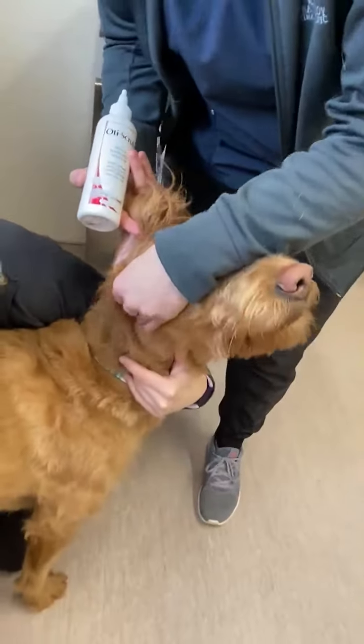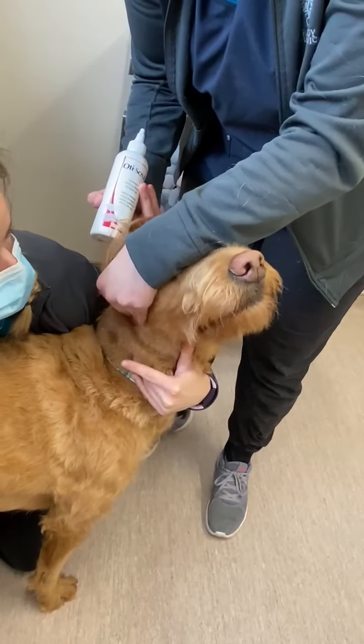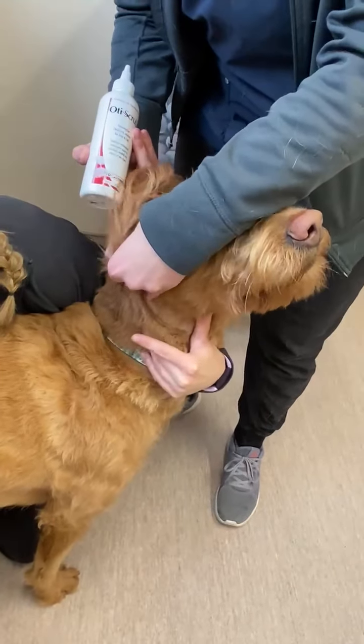I'm going to massage the base of the ear. You want to hear that squishy noise — that means you're doing a good job. Then you're going to let the ear go. She might want to shake her head a little.